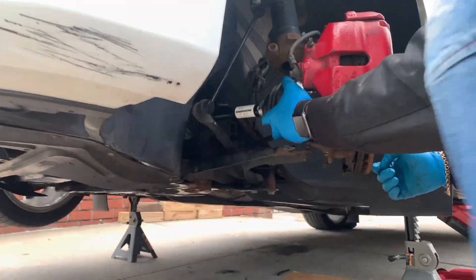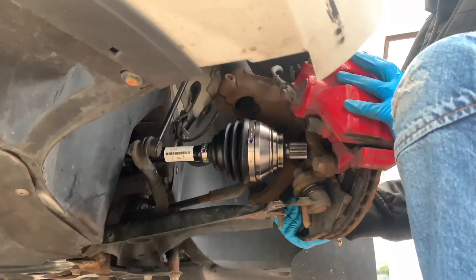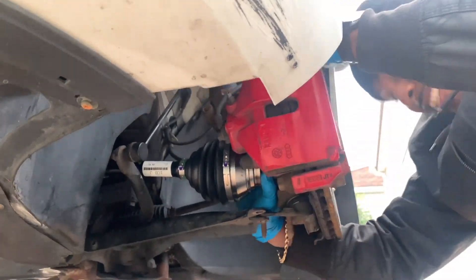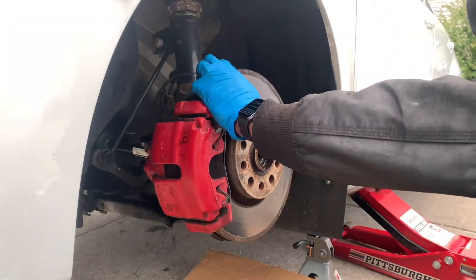To install the new axle, use the 10 millimeter triple square socket to put on the six bolts that go into the transmission, then use the 24 millimeter 12-point socket to install the bolt on the wheel hub.